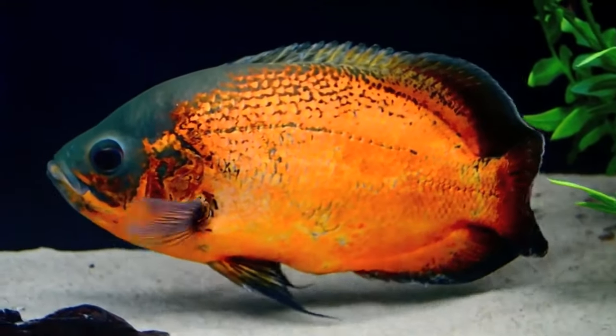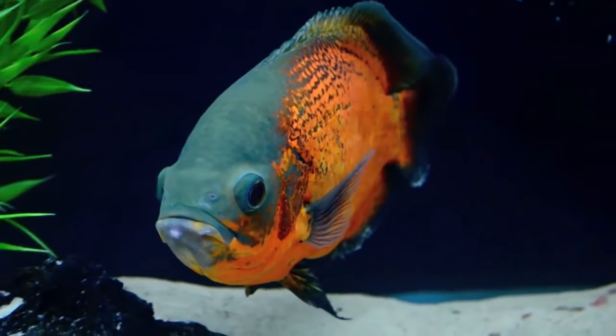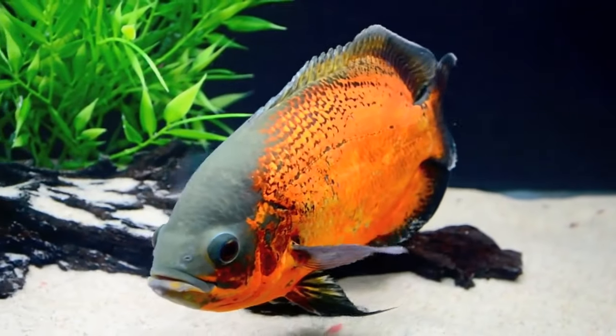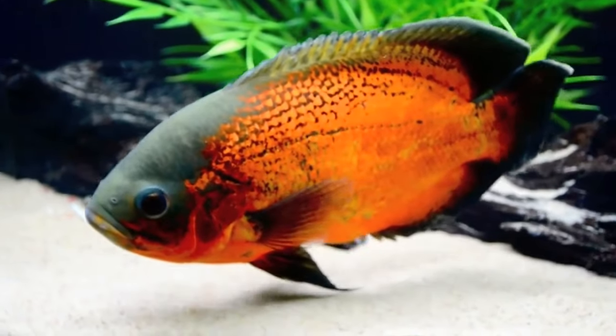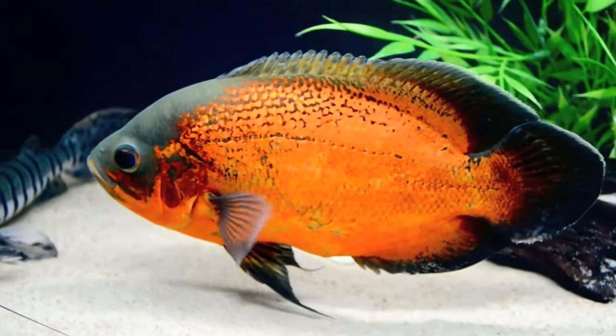Oscar fish are monomorphic in nature, which means the male and female look exactly the same in every aspect — from size, shape, and color — making it almost impossible to tell the gender. Although it might not be easy to identify their gender, there are always proven techniques used by experts through which you can identify the gender. In this video, I will explain all those techniques in detail.